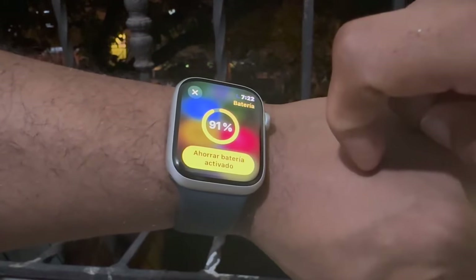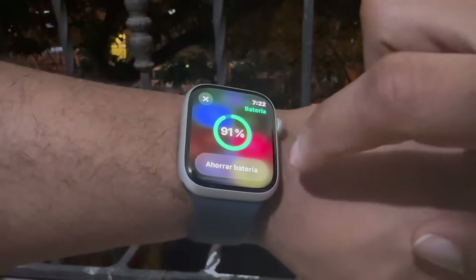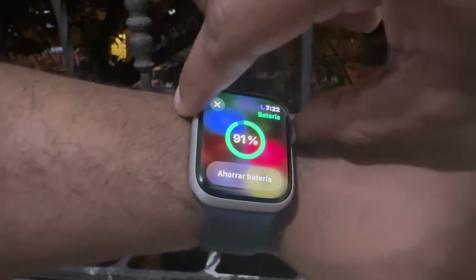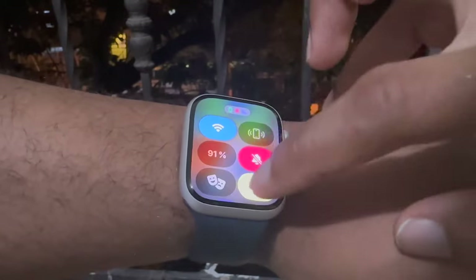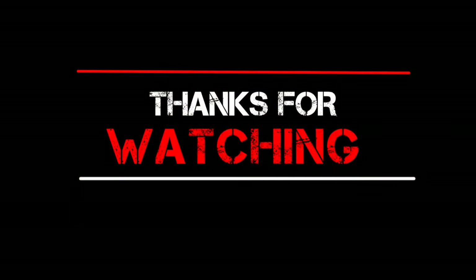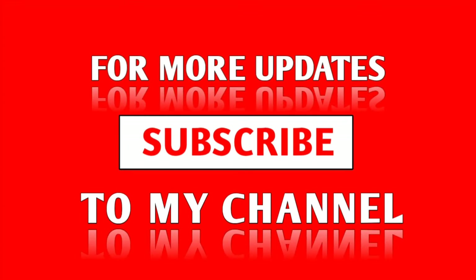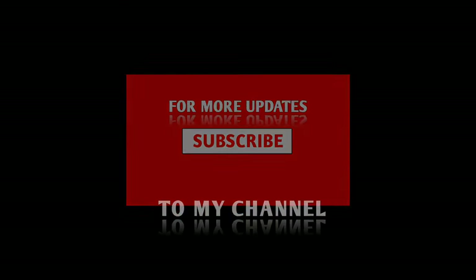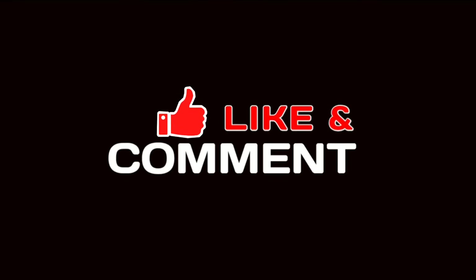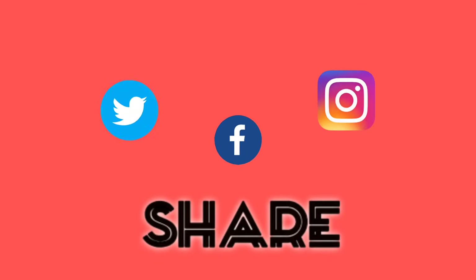So guys, how was the video? Let me know in the comment section below. I will be getting back into some other comparison videos and some new Apple stuff when it comes out, so stay tuned for that. If you enjoyed this video or found it useful, feel free to hit that like button. If you want to see more tech-related content, please subscribe. Thank you so much for watching and I will see you in the next upload.